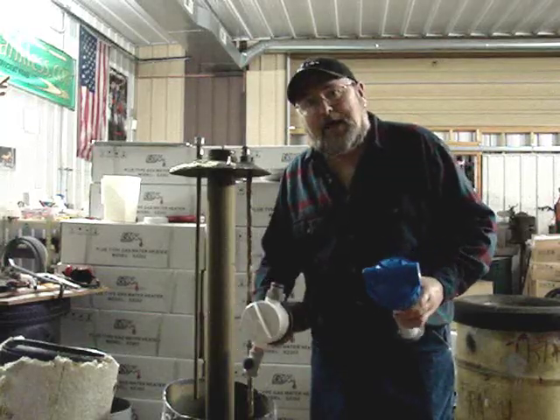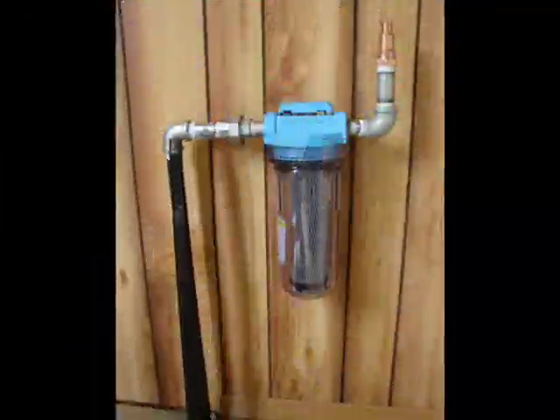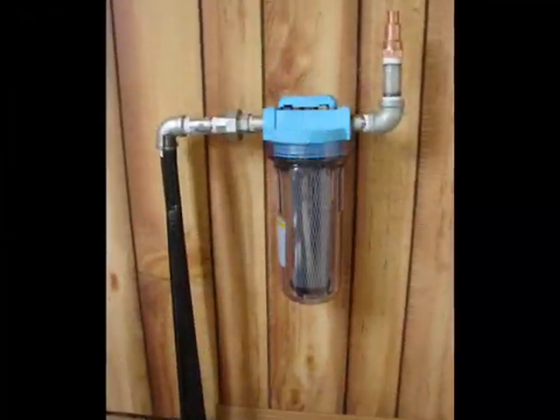They are fairly standardized. Thank you for watching. You can find us on the net at eztankless.com.